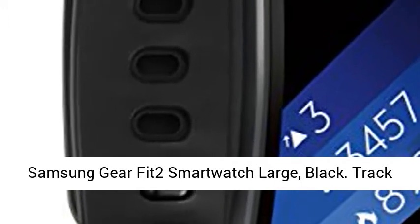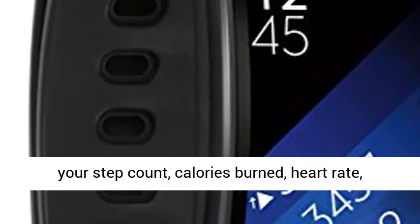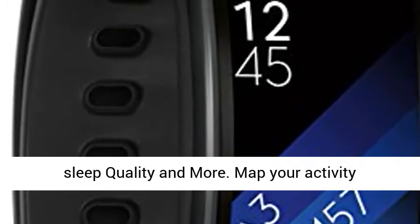Samsung Gear Fit2 Smartwatch Large, Black. Track your step count, calories burned, heart rate, sleep quality, and more.